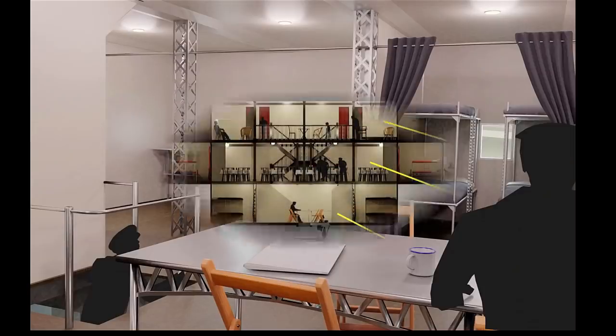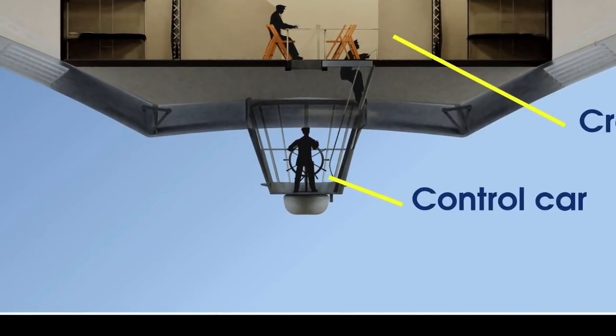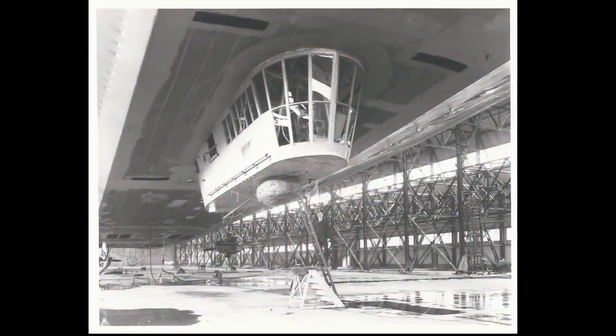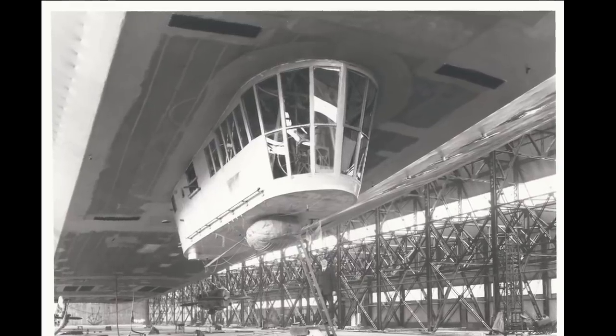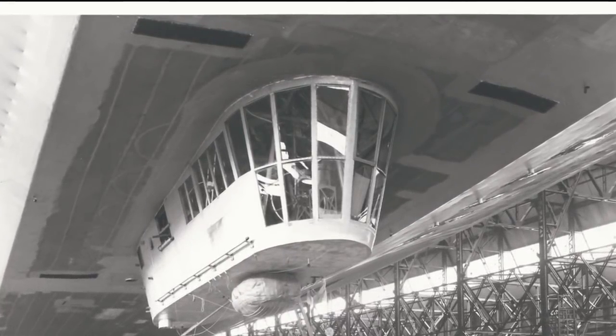The last area of the ship which we haven't covered is the control car. This is placed at the bottom of the ship and it was connected by a ladder to the crew deck above. The front of the control car had large floor-to-ceiling windows that afforded the steering coxswain a really clear view in front of him.